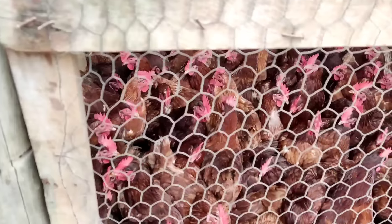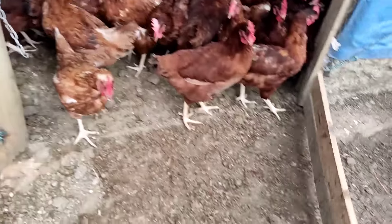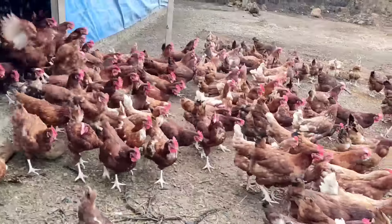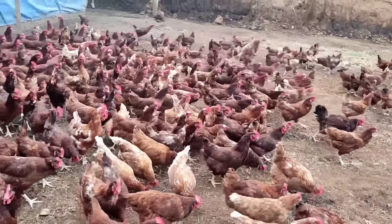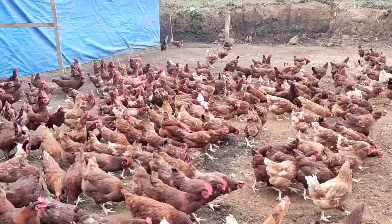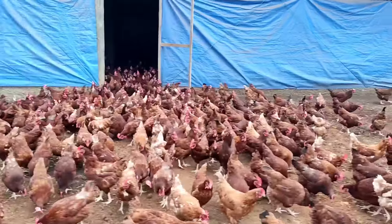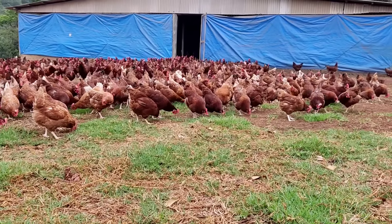Bom pessoal, nesse vídeo de hoje eu vou dar uma sugestão para vocês que querem iniciar nesse ramo da avicultura de postura, de galinhas criadas livres. Se eu fosse iniciar hoje uma criação, com quantas eu ia começar e como eu iniciaria. Então se você quer iniciar, assista esse vídeo até o final — com apenas 100 galinhas você consegue ter uma renda mensal de mais de mil reais.